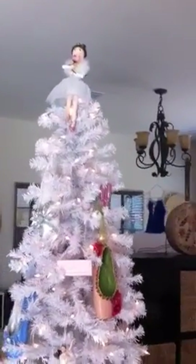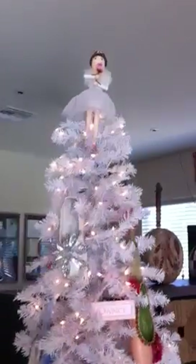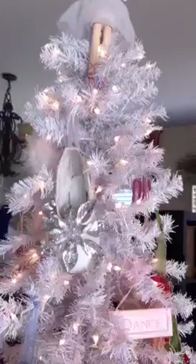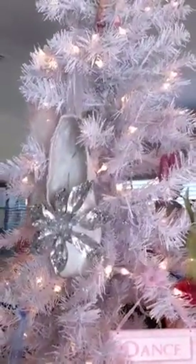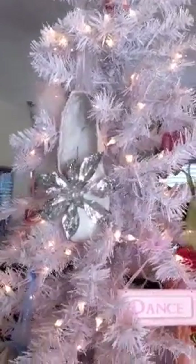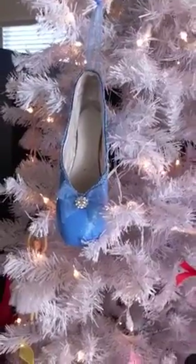Hey Lisa, it's Stacey. I just wanted to videotape this tree that Skylar made. Well, she didn't make the tree, but she made the ornaments. She took her pointe shoes and for each dance that she's done — the different dances like the Nutcracker, Cinderella — she's turned her pointe shoes into Christmas ornaments.